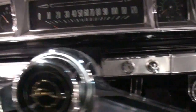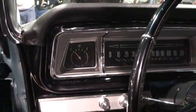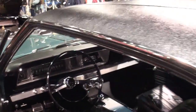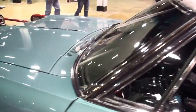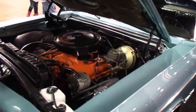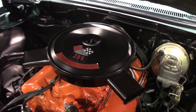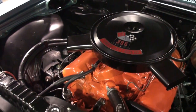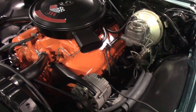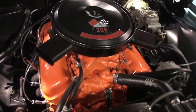You've got aftermarket gauges. Alright, let's open up the hood. And the 396 — that looks fantastic, wonderfully clean. Got an aftermarket Delco battery, just like they had back in '66.